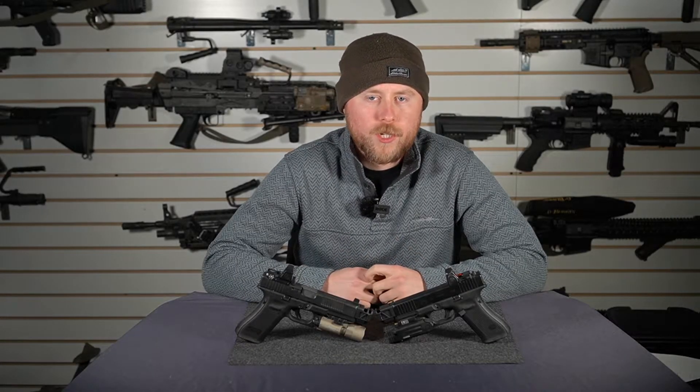Hey guys, Travis with Parker Mountain Machine. Today we're going to go over the differences between a dual port compensator and a single port, and why you would want one or the other.